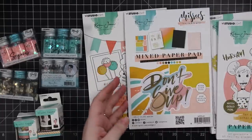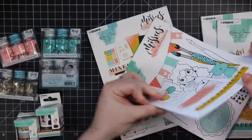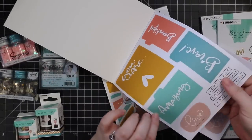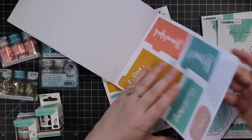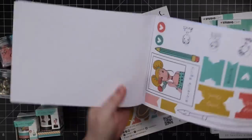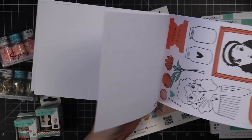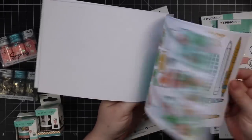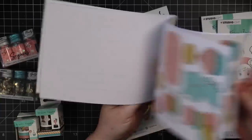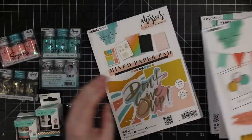There's that one, and then there was this one, which is a similar idea, just different little things. You could use them for scrapbooking if you're into that. Like so many things, so many options. These little characters, they're so cute. I just think these are absolutely adorable.